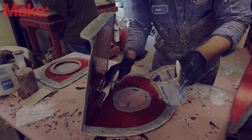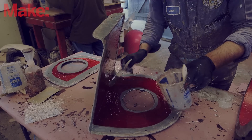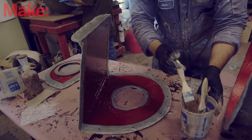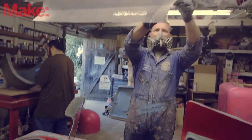So instead, what I'm going to do is actually do most of the layup on each of the three parts of the mold while it's still laid open, and then once the layup is done, I'm going to go ahead and bolt the mold closed and just go do the layup on the seams.